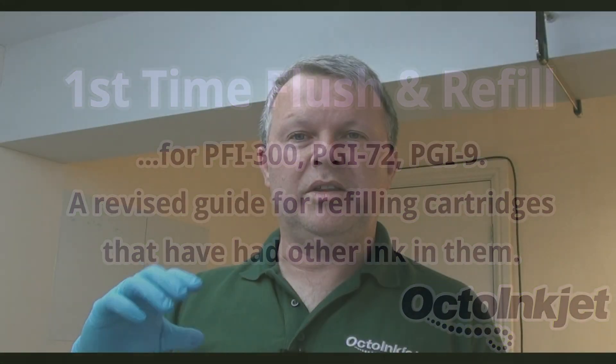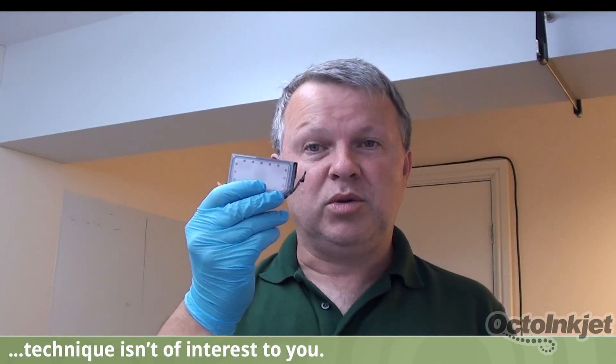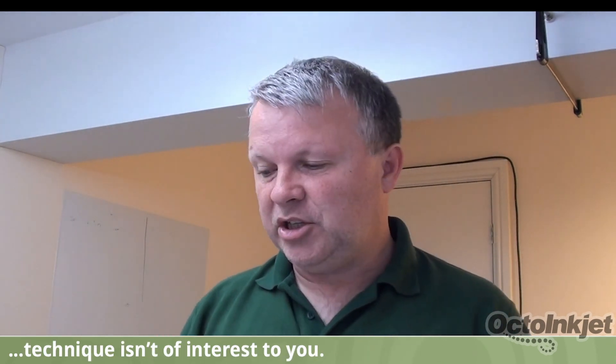If you've already seen our videos on the PGI 72 and PGI 9 cartridges and the force and dribble fill refill methods, then you're probably wondering why we're doing another refill technique video on a cartridge like the PFI 300, which looks identical to a PGI 72. The reason this video is being put together is because as part of our review with the Pro 300 and the PFI 300 cartridges, we realized we'd missed one critical scenario that may or may not affect you.